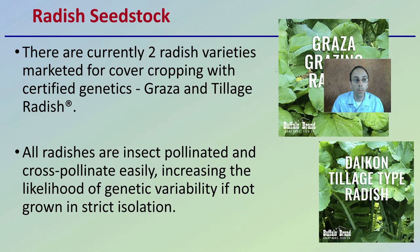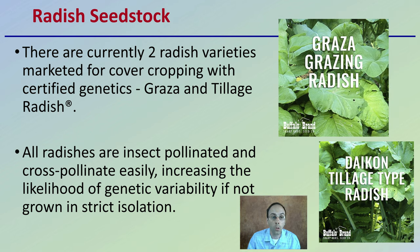So first off, the radish seed stock. When we're looking at our radishes, there are currently two radish varieties that are marketed for cover cropping with certified genetics: Graza and Tillage Radish. All radishes are insect pollinated and cross pollinate easily, increasing the likelihood of genetic variability if not grown in strict isolation of one another.